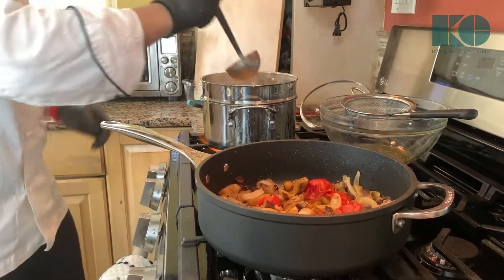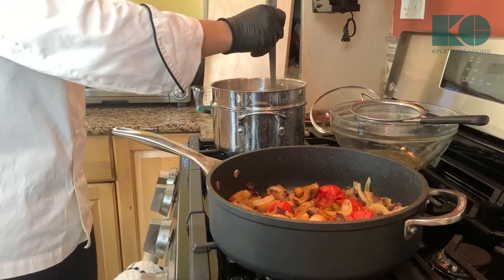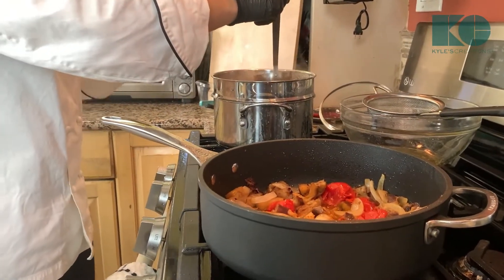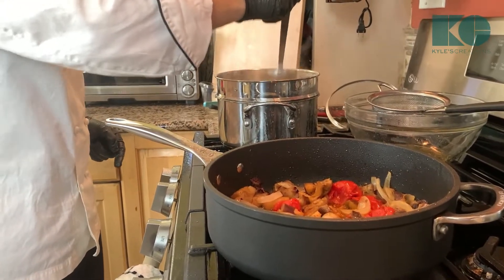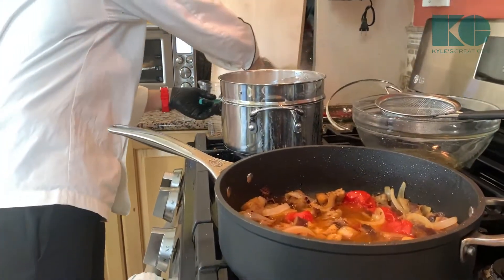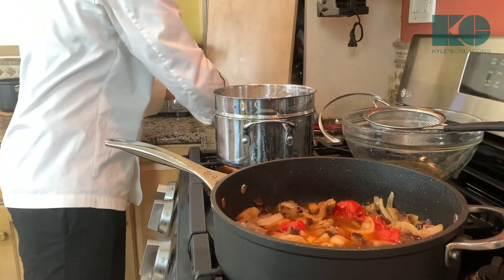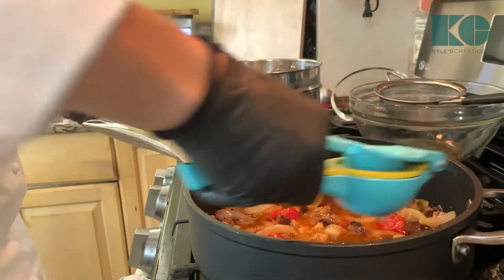Now, the secret ingredient: you never want to add oil to your pasta water. If your grandma tells you that, just keep it in the family — but for our purposes we're not going to do that because we want that starch. The starch is actually going to help the pasta stick to the sauce. So we're going to add a ladle — which is about half a cup — of the pasta water in there. We're going to hit it with a little bit of salt and then a little bit of lemon juice to reintroduce a little bit of acid.